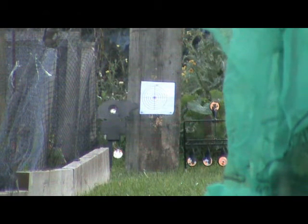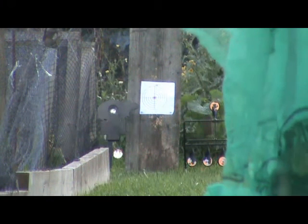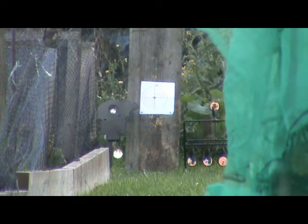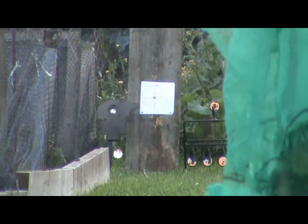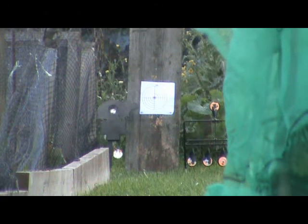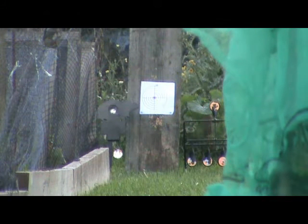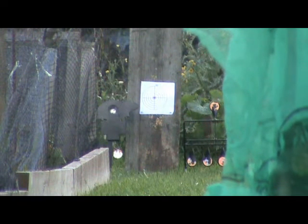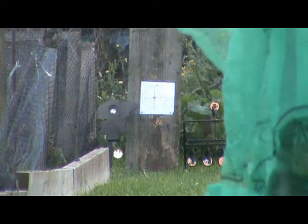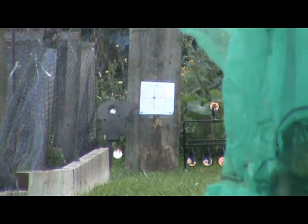A lot of people think that because they're a pretty cheap rifle at around £300 for a single shot, the quality and accuracy is not very good — that's because they haven't tried them. I can tell you now, the accuracy on these Ultras, if you fill them to between 190 and 200 bar, is just as good as something costing six or seven hundred quid. They're absolutely amazing little rifles. I'll try and prove that to you. Let's see where the zero is at the moment.